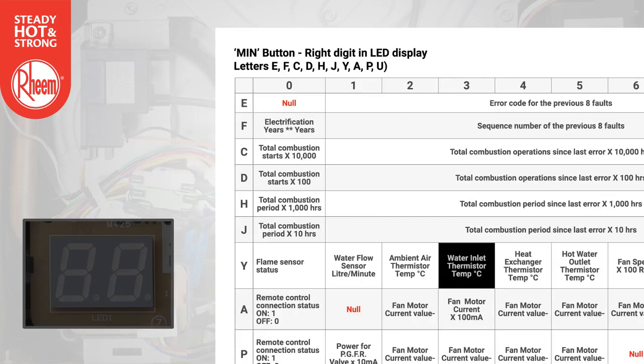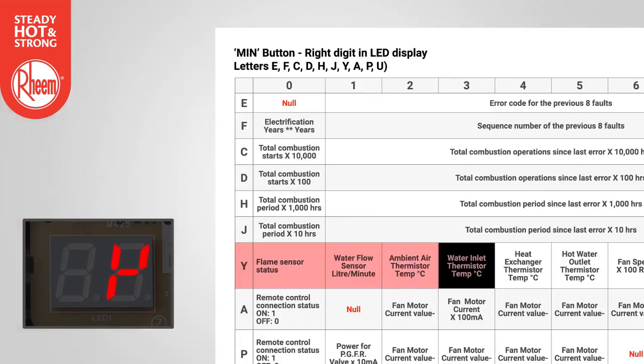Example 2: To find the water inlet temperature, select Y using the min button and select 3 using the max button. The temperature will display in degrees C — in this example, 14 degrees C.